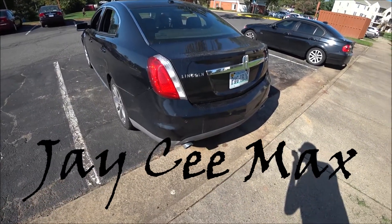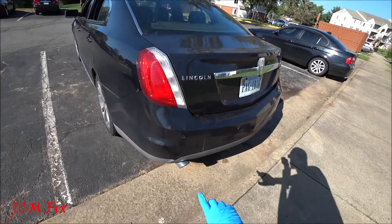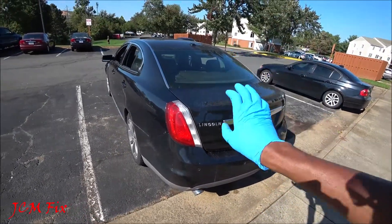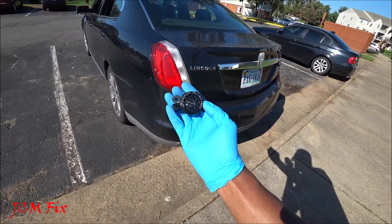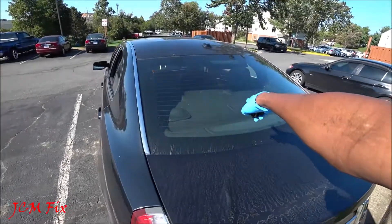Hey guys, JC Maxx here with another fix. Today I'm going to teach you how to fix your reverse parking sensor speakers if it's not functioning correctly. We're going to be doing that by replacing the rear parking sensor speaker, which is located in the rear shelf.